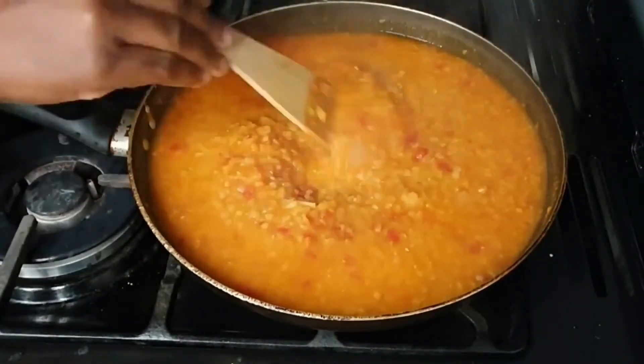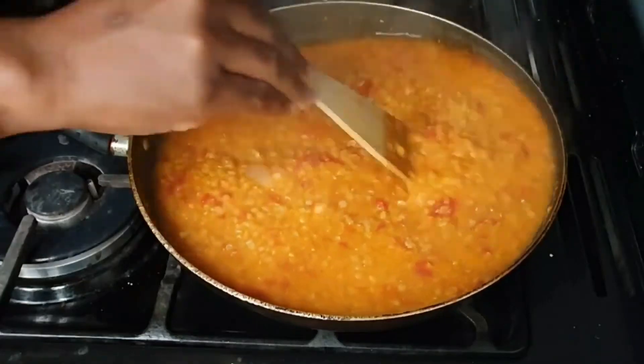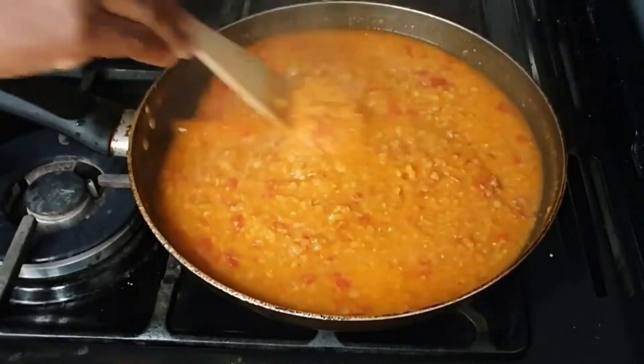At this point it was ready, so I added chopped coriander to it and turned off the heat.